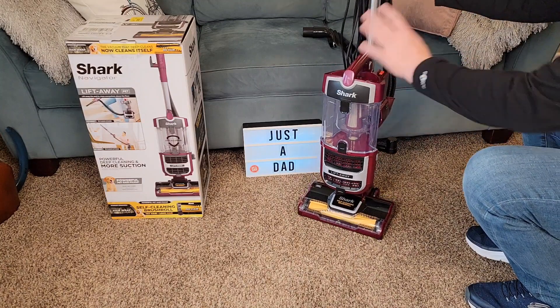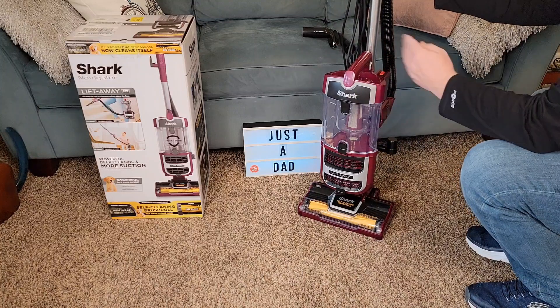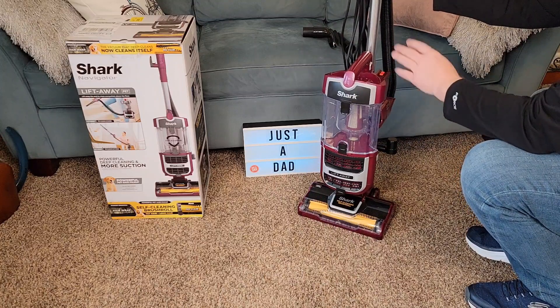It's a really nice vacuum cleaner. It's very easy to put together. I'll show you how to put it together towards the end of the video, but right now it's together.